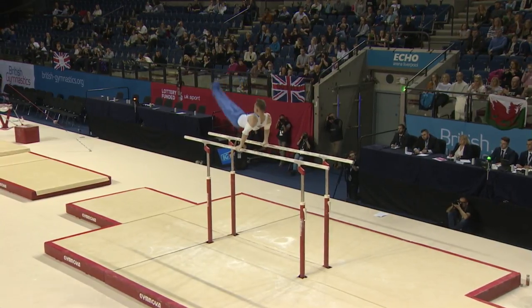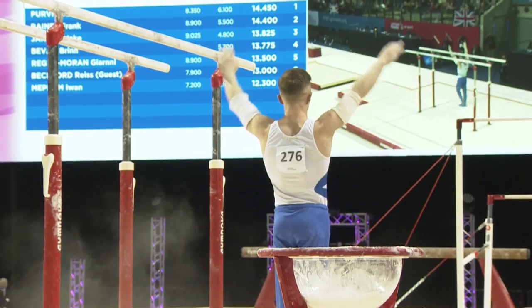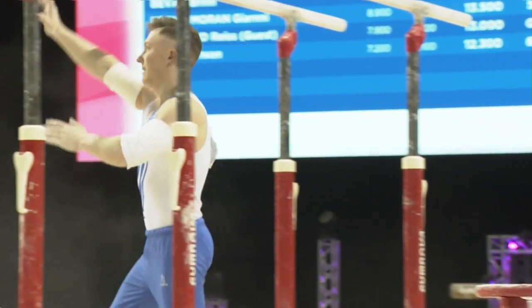Just the dismount to go. There's the front uprise double front dismount — and a deep landing, but recovers well to absolutely nail it. I'm pretty sure that will take the top spot.